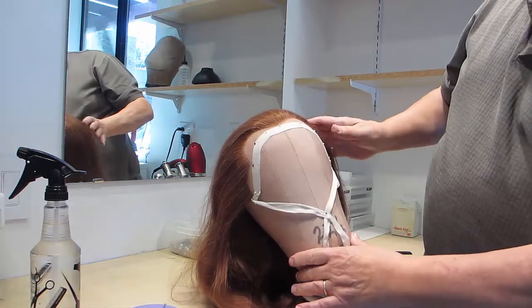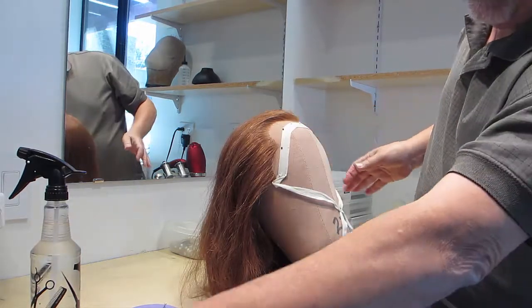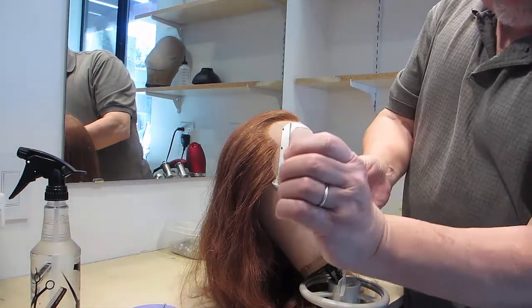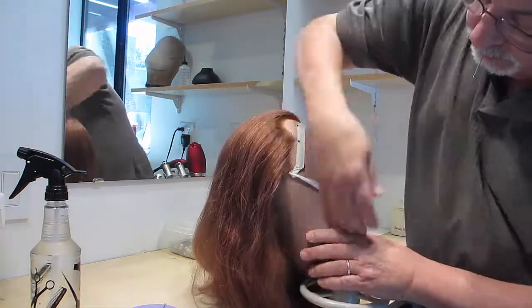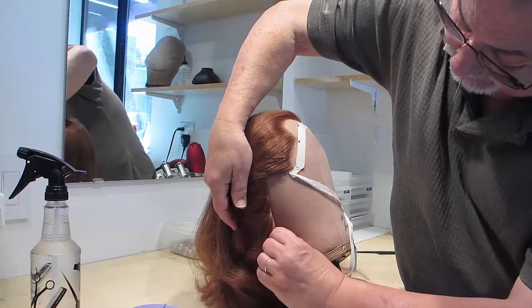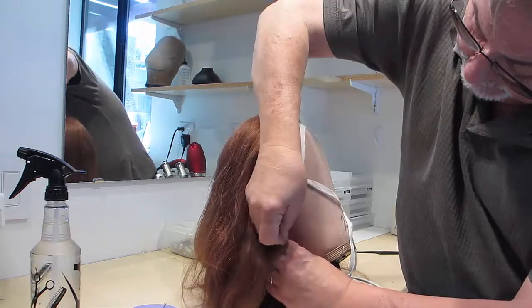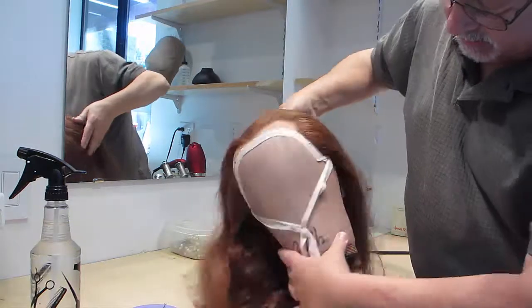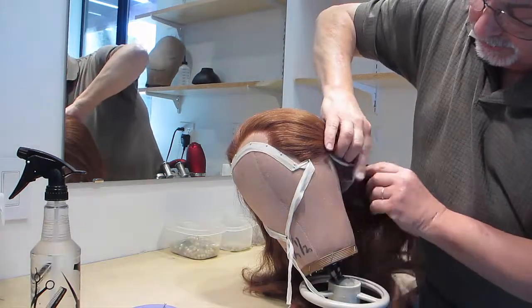Once the front is secure, pin the back of the wig using either the T pins or the bank pins — starting in the back corner, then down the wig, and then the other side.